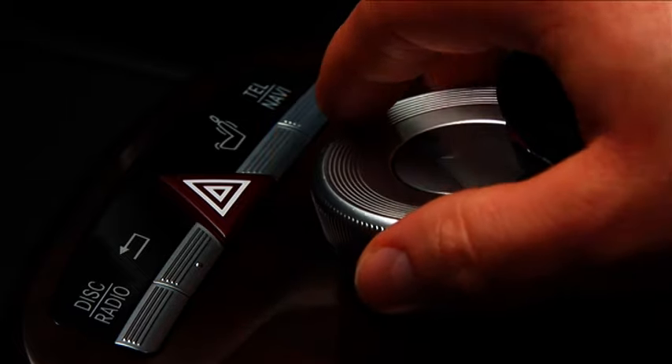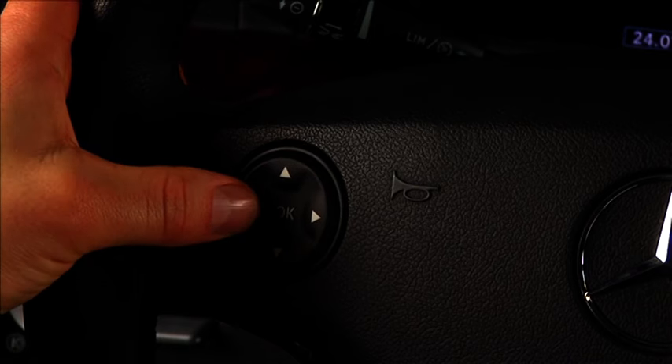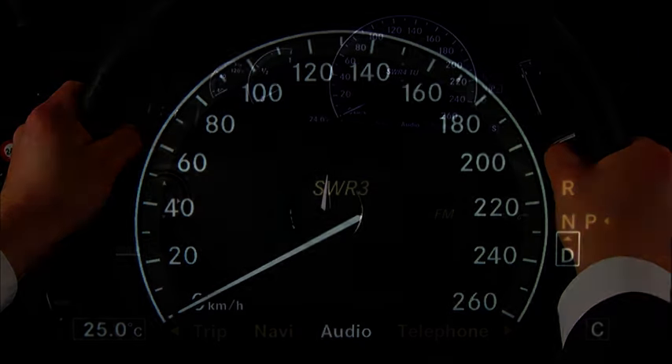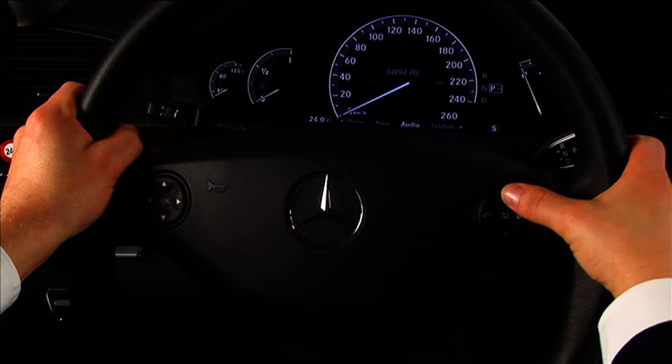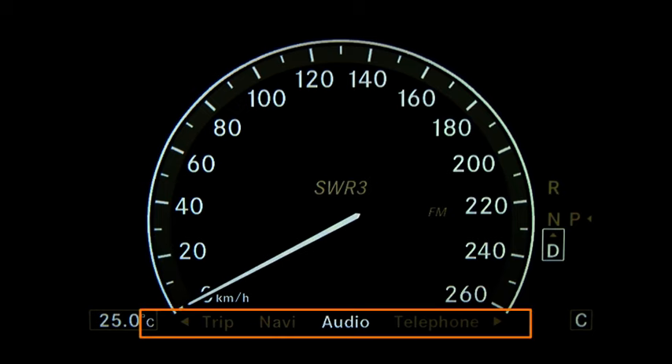The desired function can be selected by clicking it. In addition to COMMAND, your vehicle also has an advanced instrument cluster comprising the multi-function display and the multi-function steering wheel, which can be intuitively controlled via the buttons on the steering wheel. The main menu line, which is constantly displayed, enables you to easily find all functions at any time.